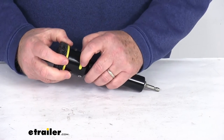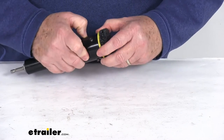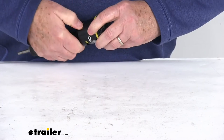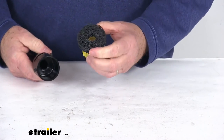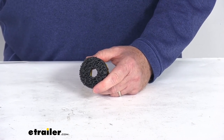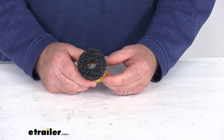To remove it, you just push in on those two tabs and twist it out. Push in on one, then the other, and once you've got it pushed in enough you can see it'll pop right out. So it's pretty easy to install and pretty easy to remove. That should do it for the review on the Counteract Hub Hero cleaning brush for cars and trailers.